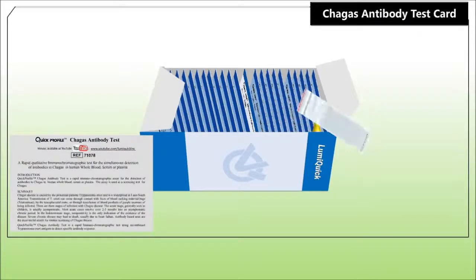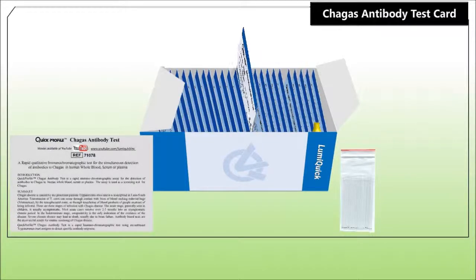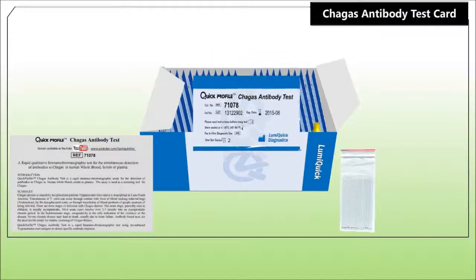This kit, provided by LumiQuick Diagnostics, contains one sample buffer bottle, 25 test devices, and 25 micropipettes.